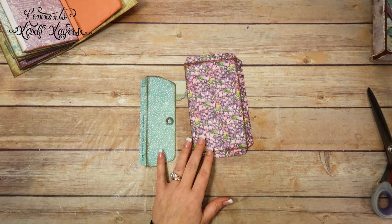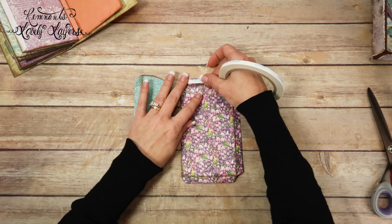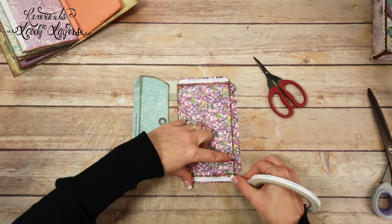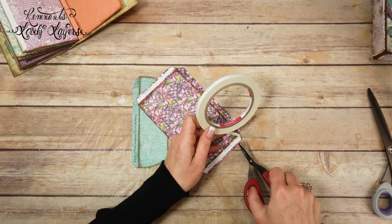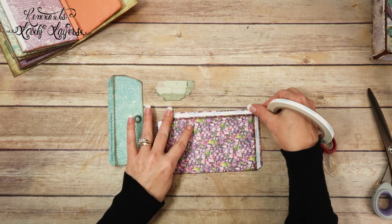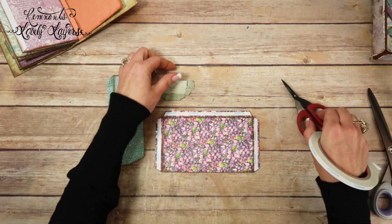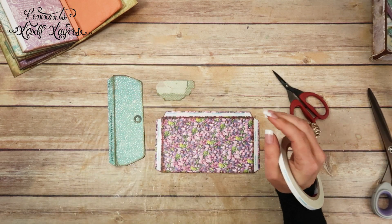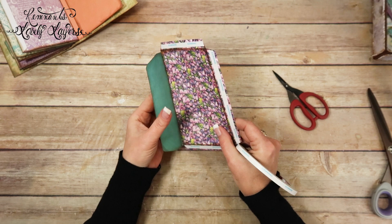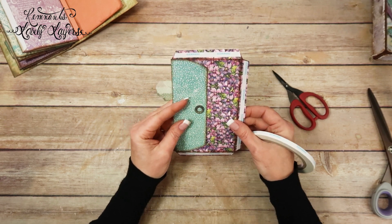I've got them both inked up. Now I'm going to put some tape on them — on all three tabs. These are Tim Holtz Tonic little mini scissors — five inch, seven inch, and nine inch. In this little mini album I'm recording like two or three, sometimes even four videos a day, because I am running out of time, just trying to get it all done before the Madecon.